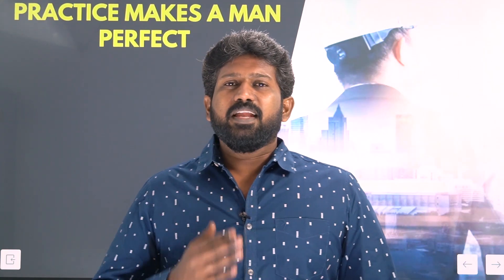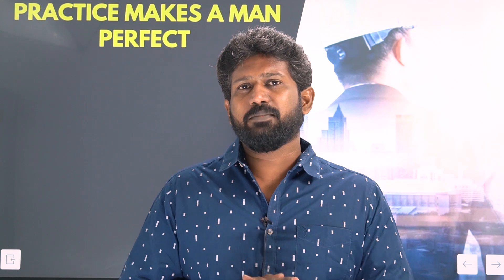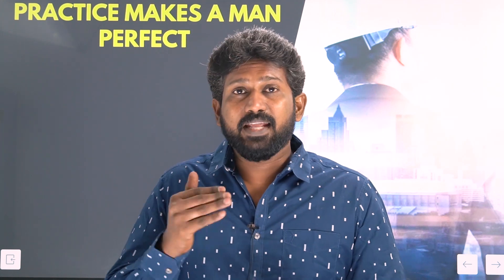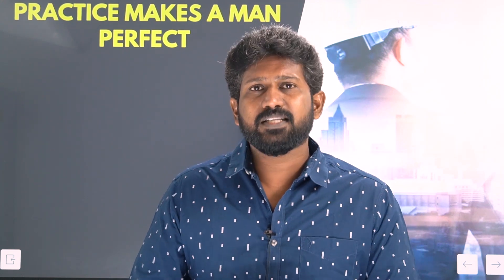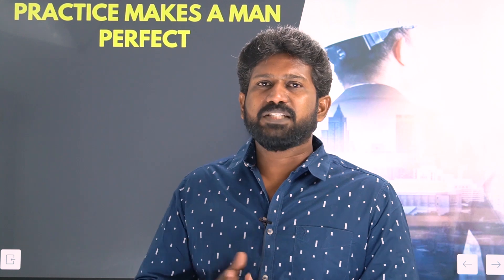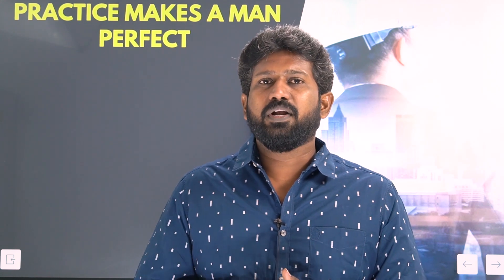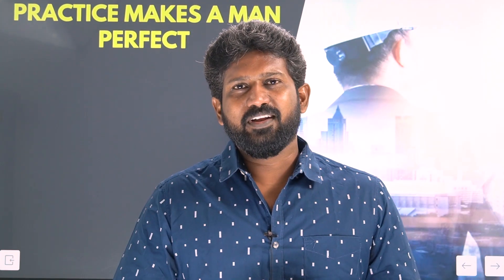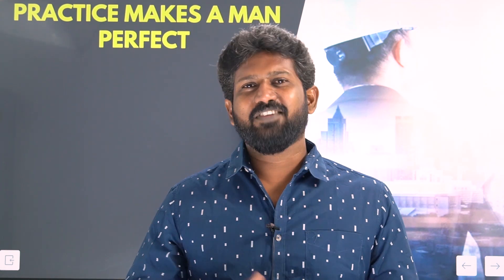Finally, practice makes a man perfect. Do good practice and make wise use of this test series. We wish you all the best for the upcoming exams — TNPSC, Road Inspector exam, Surveyor exam, JDO exam, AE exam, TRB exam, and TNAB civil aspirants. Pre-recorded video classes and live classes are also readily available. Please make use of them and contact us via the description for more details. Subscribe to the channel, like this video, and press the bell icon for notifications whenever we release a new video. Thank you.